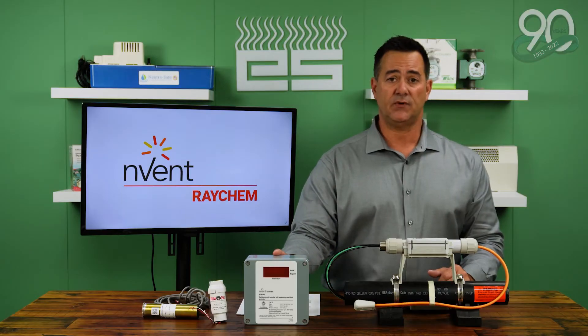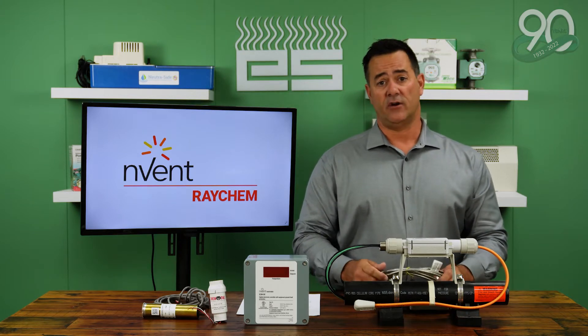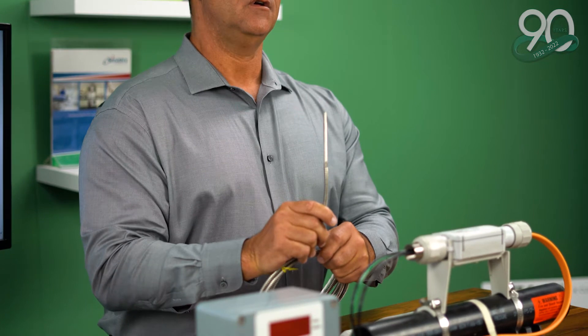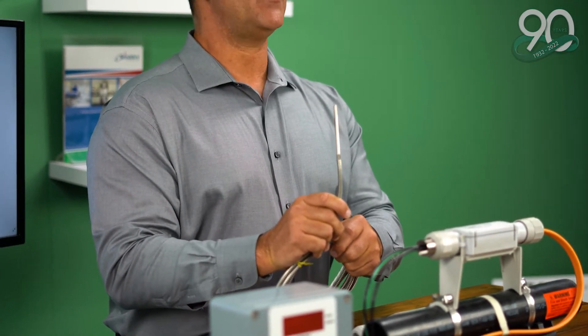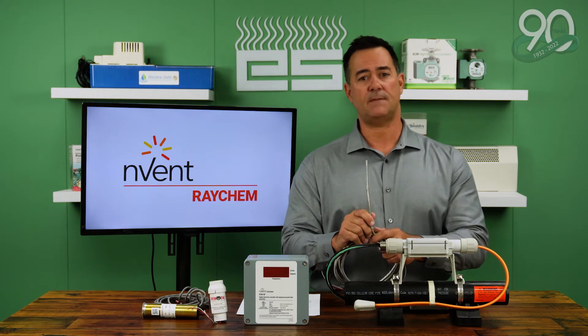The controller itself is basically an on-off switch. The way it turns on and off is by a sensor. We use an ambient sensor placed in the air that best represents the coldest conditions those pipes will see. The set point on this is usually 40 degrees. At 40 degrees, the heat-trace system will kick on, allowing power to flow to the circuit.